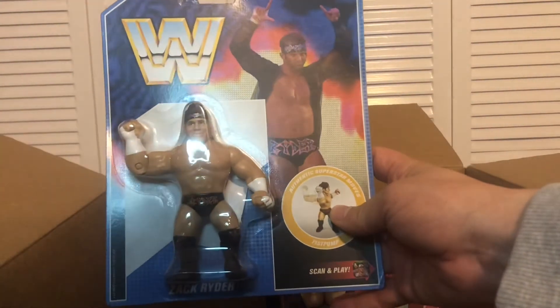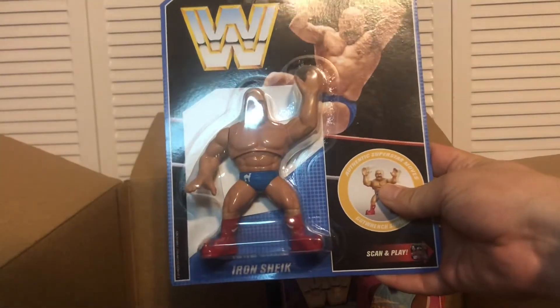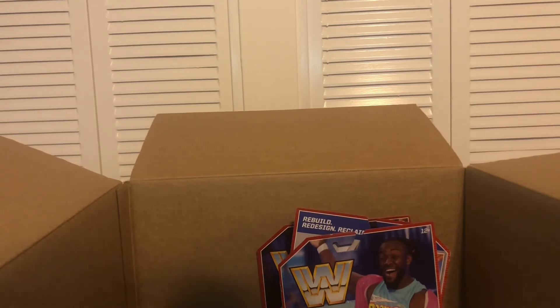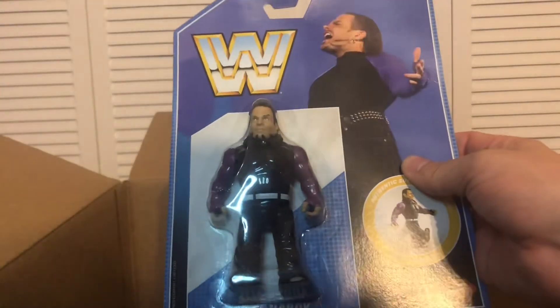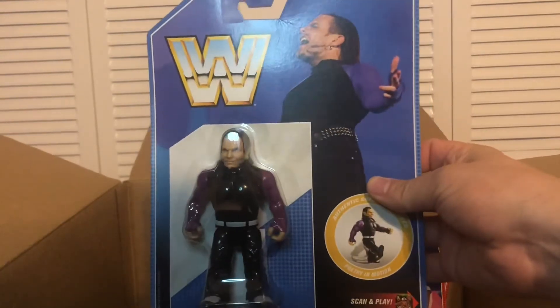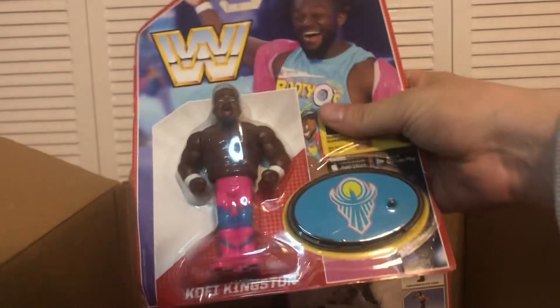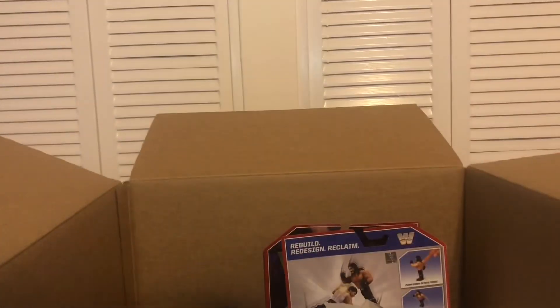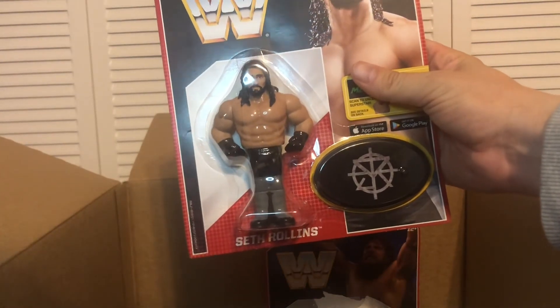I got some retros: I got Zack Ryder, The Iron Sheik, Braun Strowman. I also want to add that when I got these, a lot of them were on sale, saying they may come damaged or have tape on the item. I'm going to open them anyway, but for the price I paid, damage was not terrible, if there was any at all. Also Jeff Hardy, Kofi Kingston, Seth Rollins, and one of my personal favorites — Daniel Bryan.